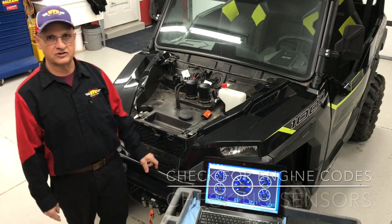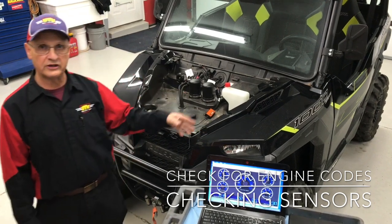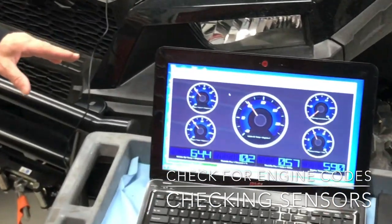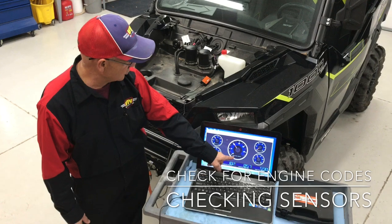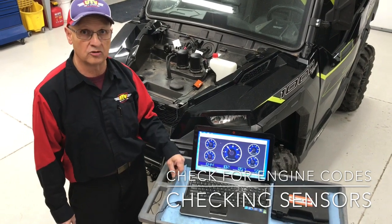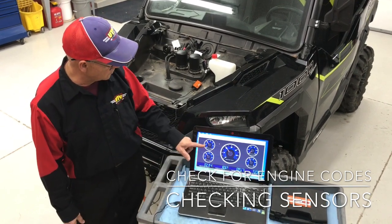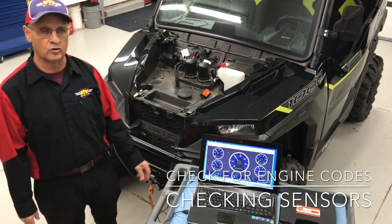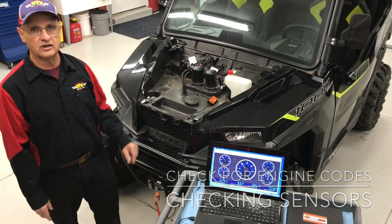I'm here at the computer system — got it plugged in, got the Check Tech system hooked onto the computer, reading any history codes. I've already looked at the history codes and any present codes — there's none showing whatsoever, so I can't really go on that. The two sensors I'm concerned about are the T-map sensor, which is your intake air temperature — it's reading exactly what it is inside the shop here, about 62 degrees, which tells me that sensor is working good right now. The coolant temp sensor is reading the same, about 62 degrees. So it kind of tells me the two sensors I'm looking for aren't a problem.